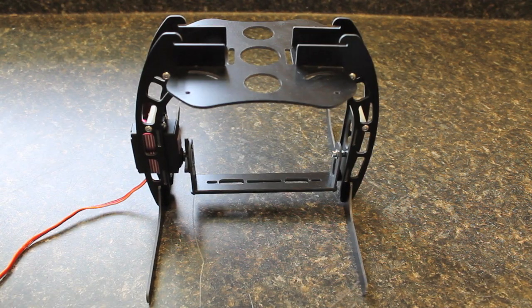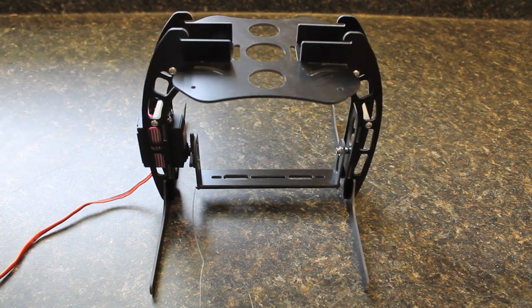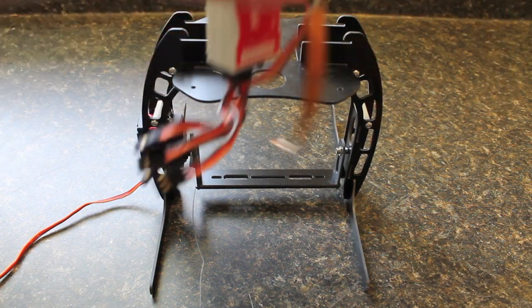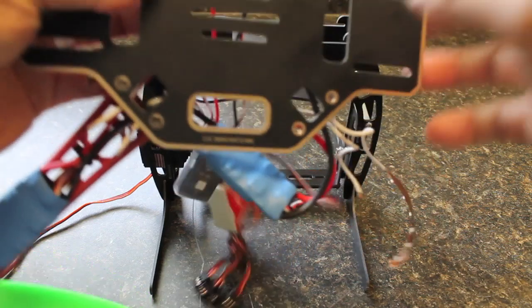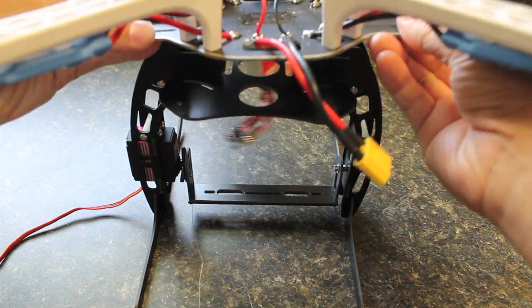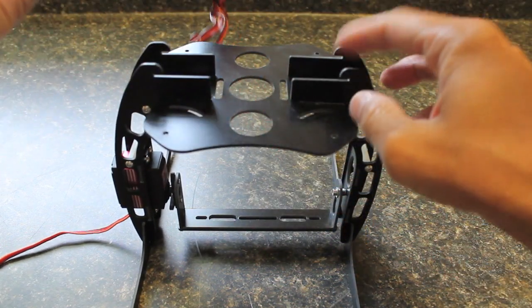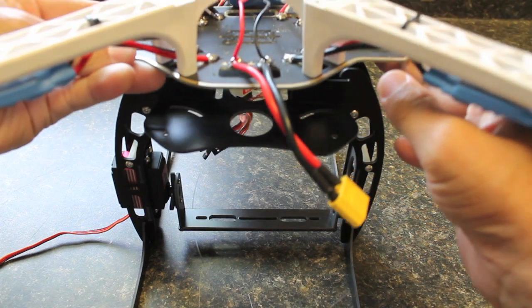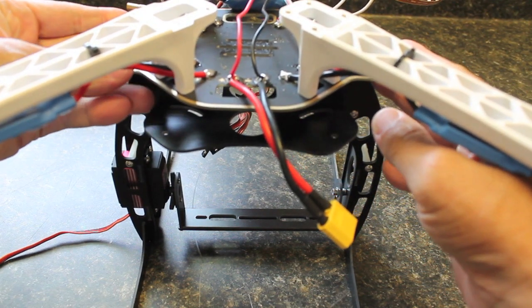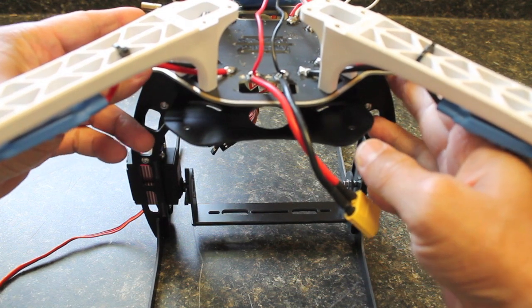The next step will be to mount the X550 landing gear and camera mount to the bottom of my DJI frame. These tabs from the landing gear will essentially slide in and mount just like that. I'll actually have to disassemble the arms and then slide them in and assemble them back, but it shouldn't be too much work.